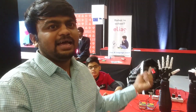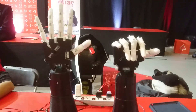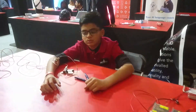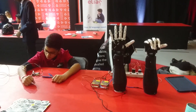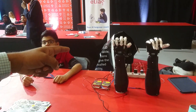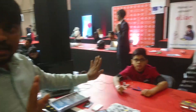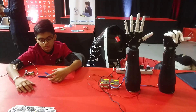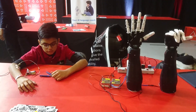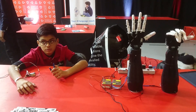You will feel it is like a real hand. See the demonstration — at present it's open, and here the system is also open. Now close it — it's going to close. Now I'm not allowing him to close his palm physically; I'm just telling him to close it by thinking.